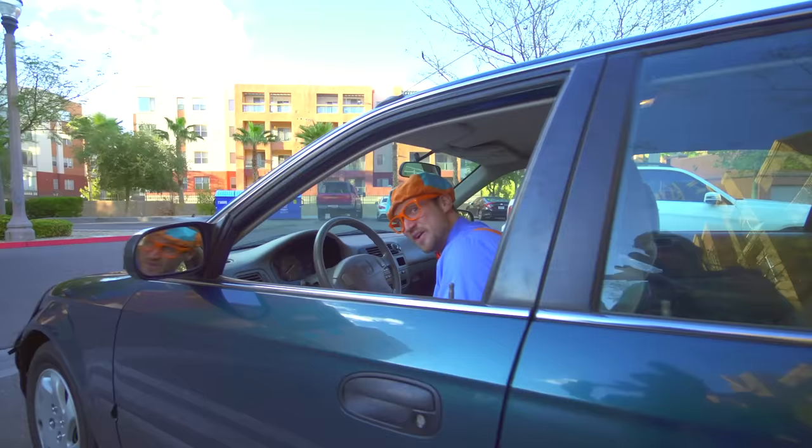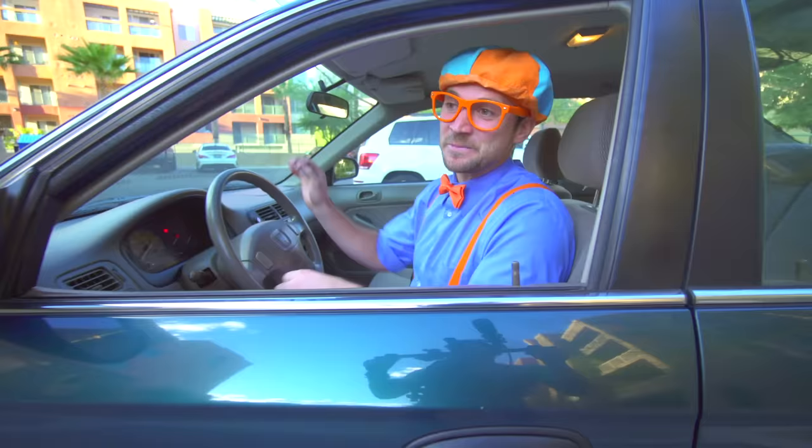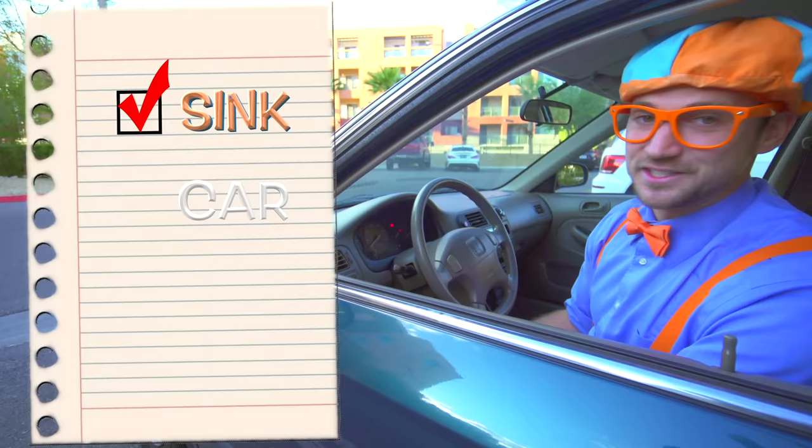Let's see if the car runs now. Alright, moment of truth - one, two, three. Yeah! Good job, the car works now. So we fixed the sink, she was thankful. And then we fixed her car, she's going to be so happy. And now we need to fix her workout machine.